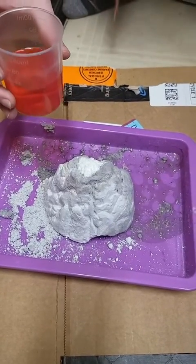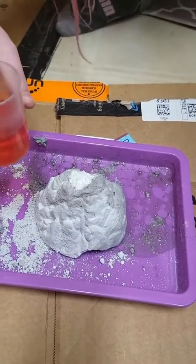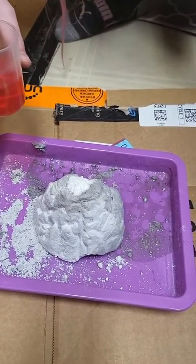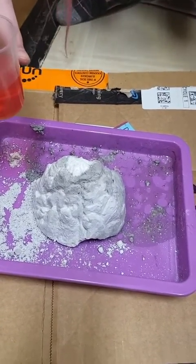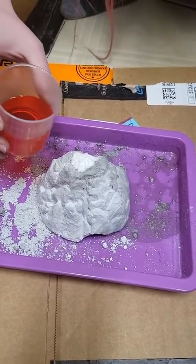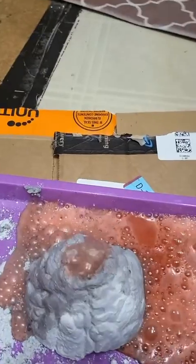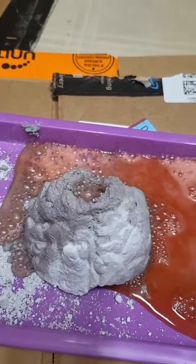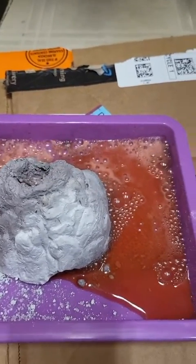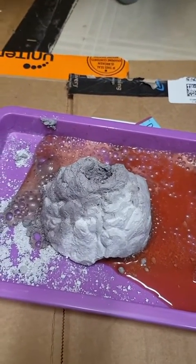Today we're doing the eruptive volcano. We mixed citric acid and baking soda together, then added 15 milliliters of water and three drops of food coloring — we added more because it was so bright. Here we go — erupting volcano! Whoa! A lot of sizzle, not as much flowing over, but that's probably the acid and baking soda reacting together. Thanks for watching, hopefully you enjoyed this video.